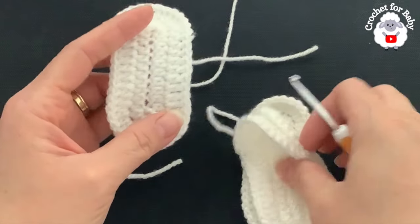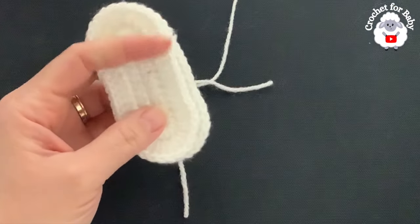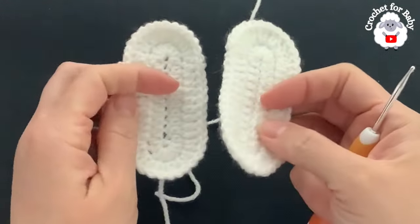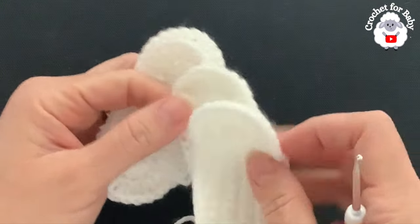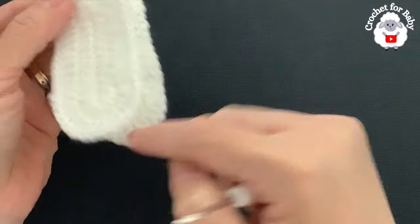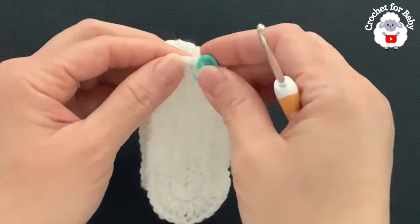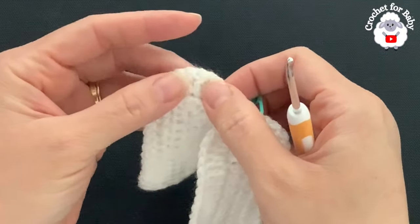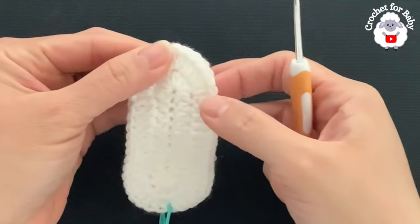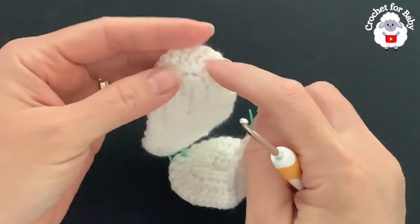Each booty is going to have two pieces. Now what we're going to do next is join both pieces together. This is the right side and here's the back, so we're going to put them back to back. Before you continue you need to hide your ends. Here we're going to mark the center — we have these 14 stitches, so count seven: two, four, six, seven — place a stitch marker. Same thing for the other side: two, four, six, seven — place a stitch marker between the seventh and the eighth.